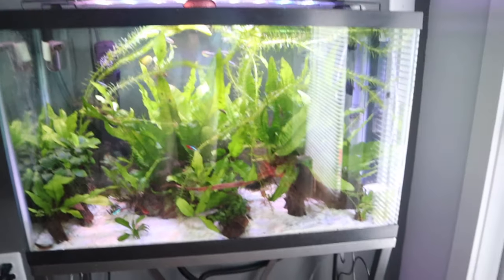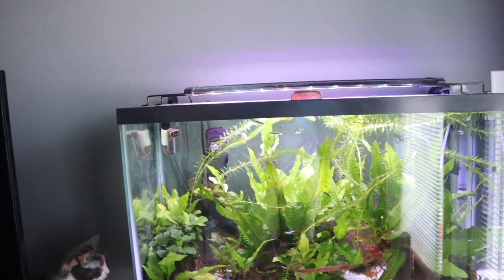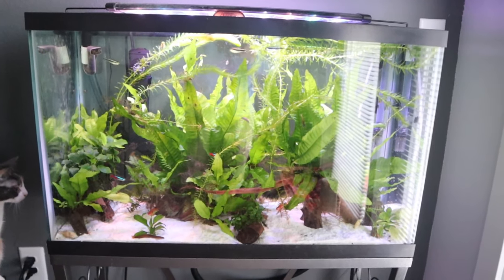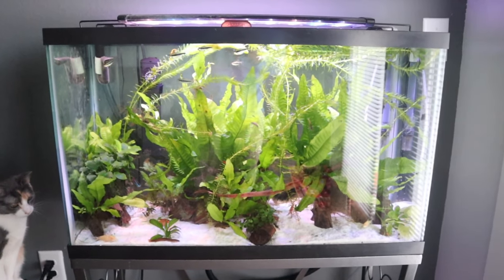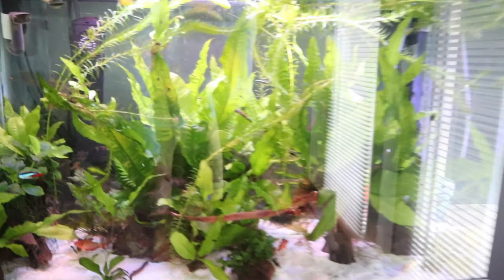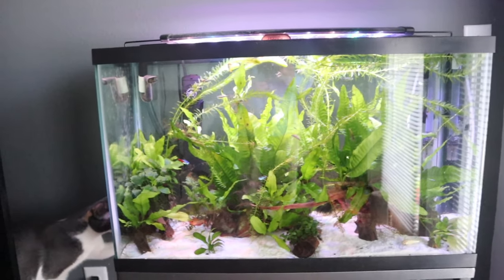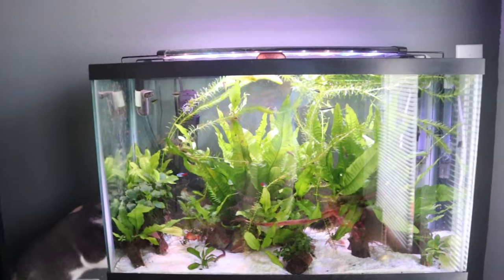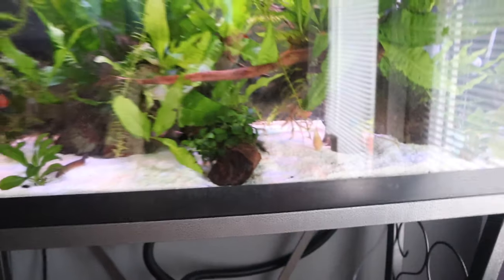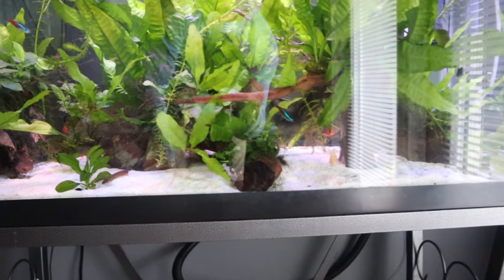What I'm thinking is, and y'all tell me what you think about this — what if I got rid of all these fish, give them to somebody local who wants them or give them back to the pet shop, and maybe get a couple small brim or something? It's a 30 gallon tank, which I know is not huge, but I think two small brim would do alright in here. And I'm wondering if these catfish I have to clean up the bottom, with all this cover and everything, if they would get harassed too much by the brim.